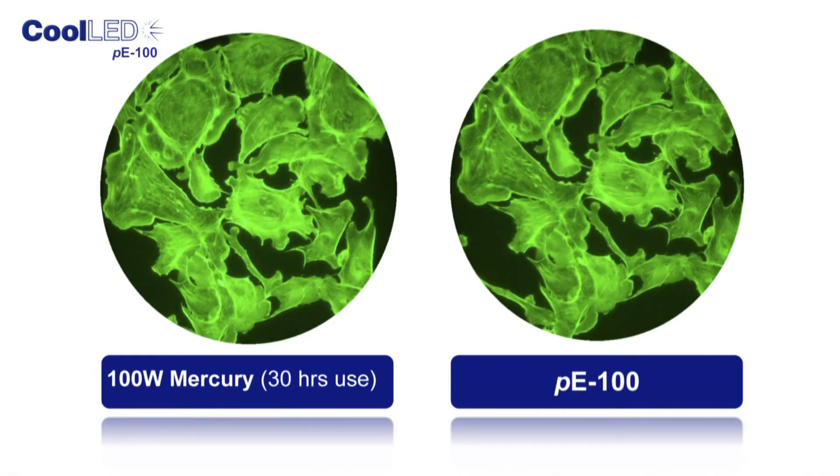Performance of the PE100 is similar to your existing light source. These comparison images show that you will get a clear, homogeneous image from the PE100. Many users find that the contrast is better, and with all the added benefits, they could never go back to using mercury.